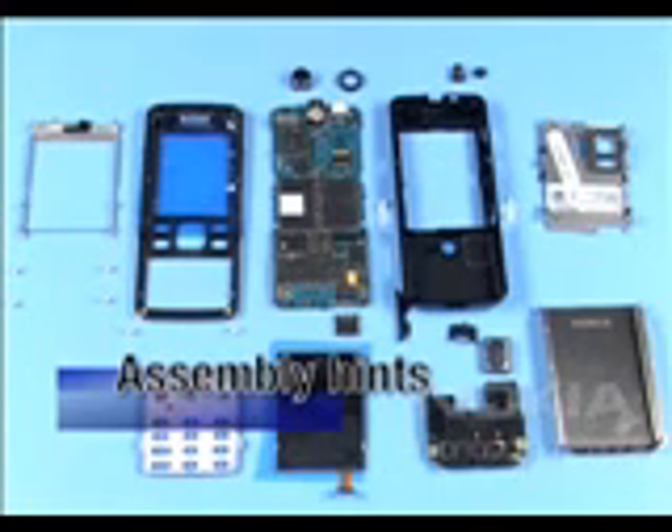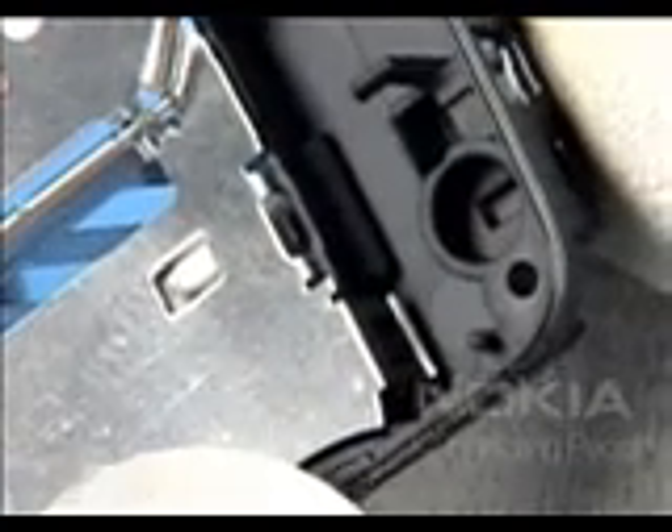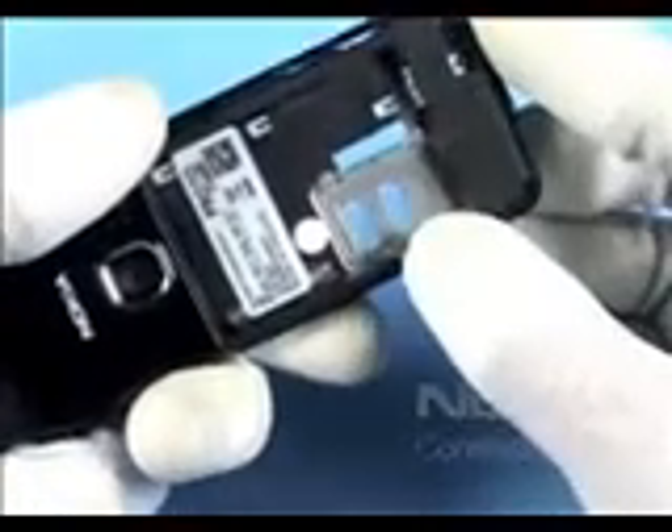Additional assembly hints. Keep in mind that the label cover assembly with the type label must always be assembled together with the corresponding engine module. Insert the label cover assembly into the B cover as shown. Carefully push all latches into their places. Close the SIM lid.